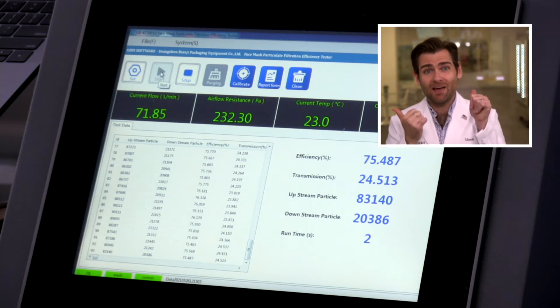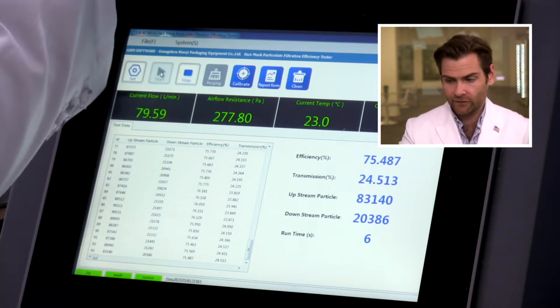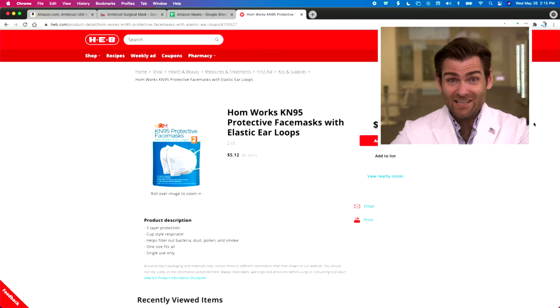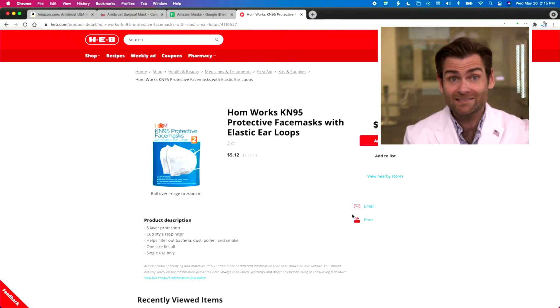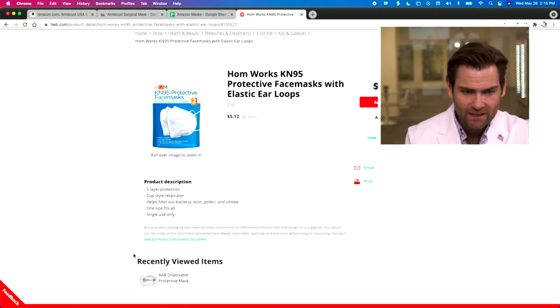Let's let it rip, HOM, let's see how you do. This is a PFE machine — particulate filtration efficiency. If you want to find out more, check out the link. H-E-B has had two masks during the whole pandemic, which is kind of crazy, and I think they bought way too many of these because these are the only ones you can find at my local H-E-B in Austin, Texas.